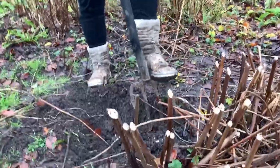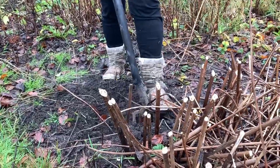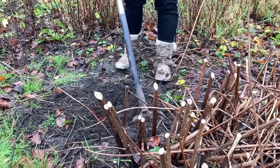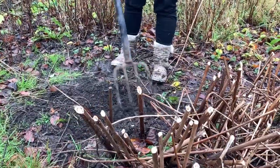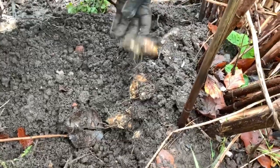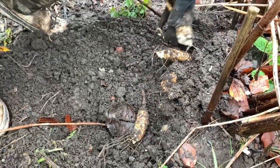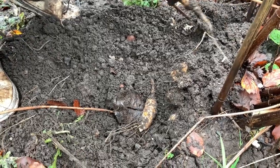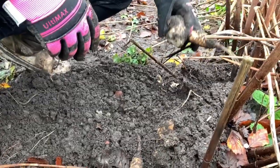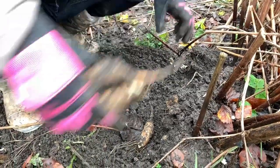If you do want to grow Jerusalem artichokes, they're quite a niche vegetable — you can't really buy them, and if you did they'd be incredibly expensive. The problem is that they're just really, really invasive. However, you can see that they are really shallow rooted. Personally, I would say try and grow these in a large pot, as that's probably the best way because they're so invasive. But if you planted them and then dug the plant out every single year, I think it would be manageable.